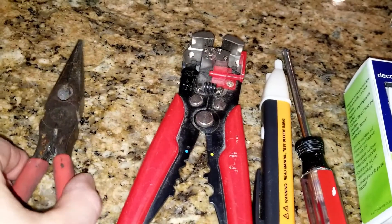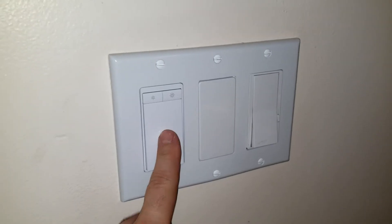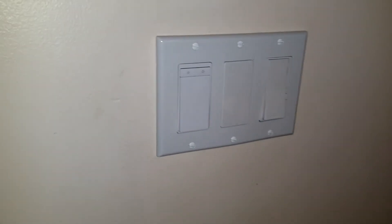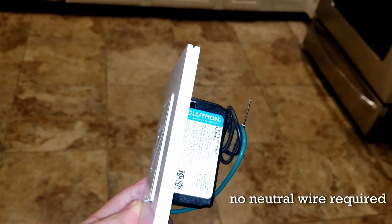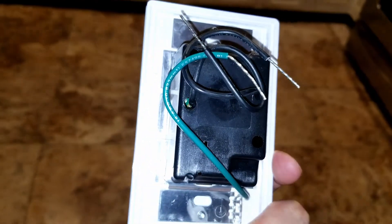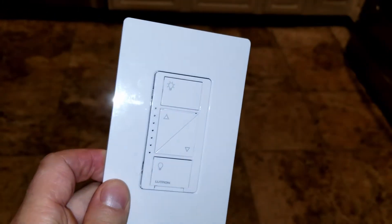You will need a pair of pliers, a wire stripper, a Phillips and standard screwdriver, and an optional voltage tester. We're going to replace the switch on the left, which is a TP-Link that I got working without a neutral, but it's not up to code. We're going to replace it with the Lutron Caseta, which does not require the neutral — it's really the right switch for this application.